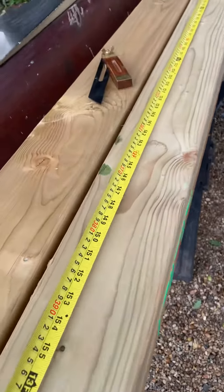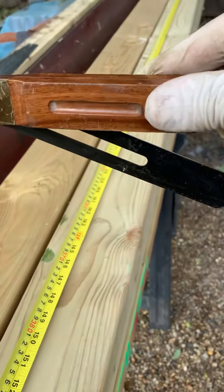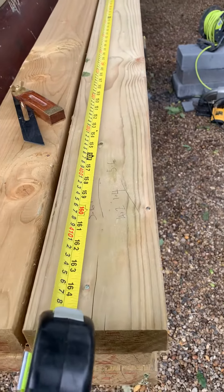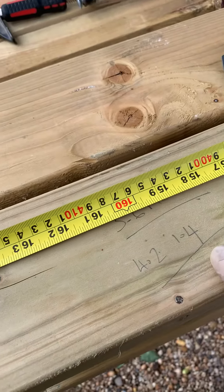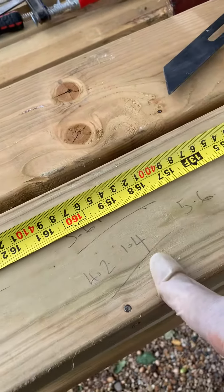I've just got my gauge to get me the cut from the roof. I'm going to do a test cut and see if that works. Then to join these together, I need a 5.6 and then I'll cut a 1.4 out of another piece and join it together.